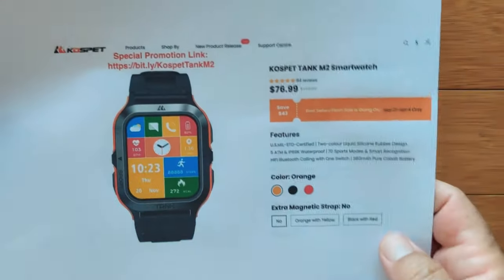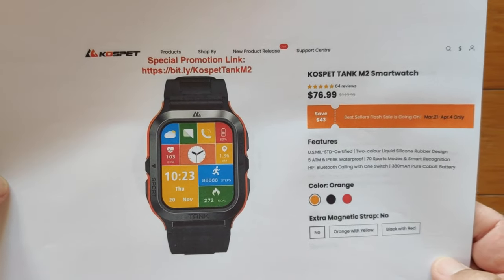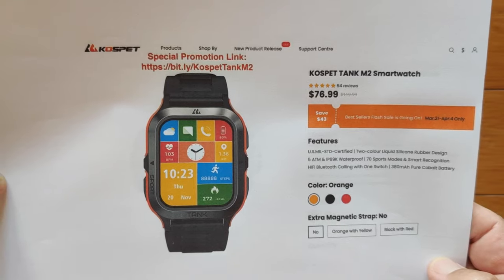That is a wrap! You guys have been really persistent sticking with this entire series, and we are about to move on. They've been backing up over here, so we'll be back soon. Thanks for watching.